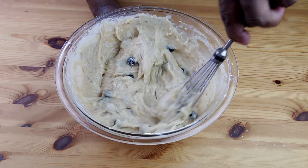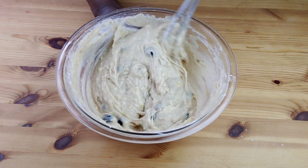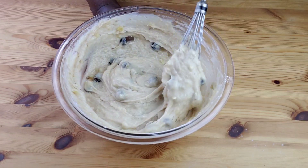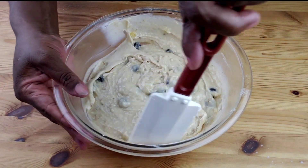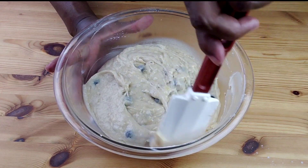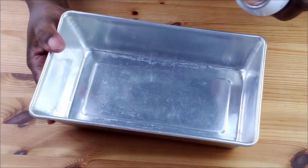One thing I love about this recipe is how versatile it is — you can customize this loaf to add your own touch. Some great additions are orange zest, coconut, or white chocolate chips. Use a spatula to scrape the sides of the bowl and make sure everything is well incorporated.